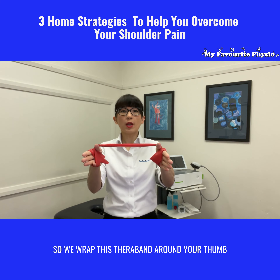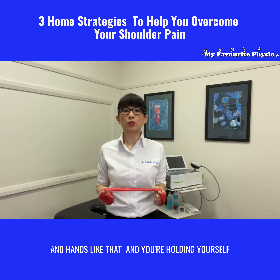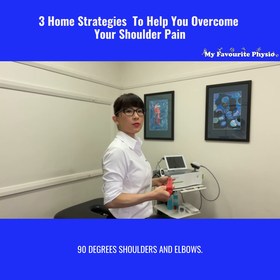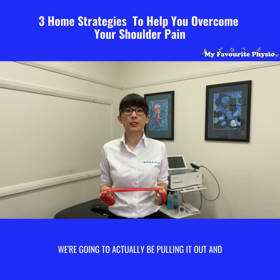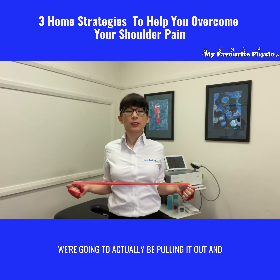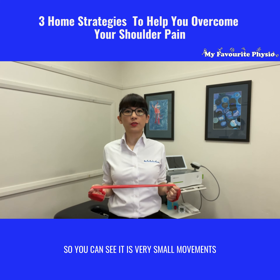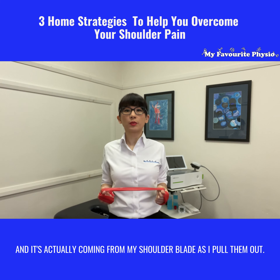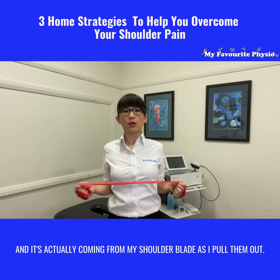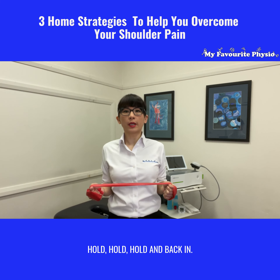Wrap the theraband around your thumbs and hands like that, holding yourself at 90 degrees at the shoulders and elbows. You're going to pull it out and hold for three counts, then relax. You can see it is very small movements — it is actually coming from my shoulder blade as I pull them out. Hold, and back in.